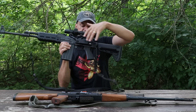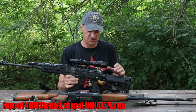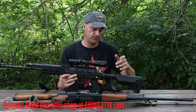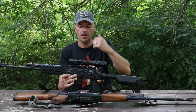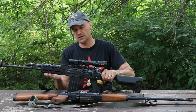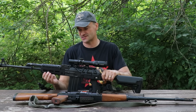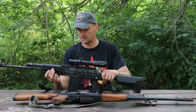The Zastava M77 takes all the regular Yugo AK accessories. As you can see, it's equipped with the Recon combo on the Yugo mount. I've got the Yugo adapter on it for the stock, but if you want to keep the wooden stock — Zastava style or Yugo style — it will fit on the front end. The Zastava USA rail does have some loose play on it, so I wouldn't put laser designators or similar accessories on it without shimming to eliminate that play.